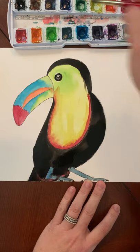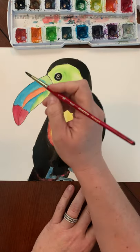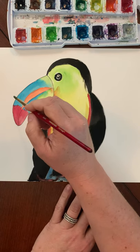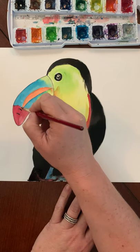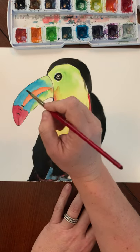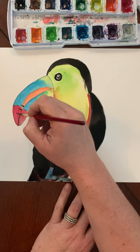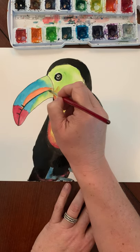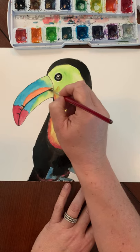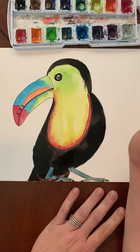On the toucan beak you're going to take a very small amount of black - they have these stripes that go like this, they don't go all the way up but there are about three stripes on there. Then you might want to paint in your black line, but you can do this with a marker at the end when it's dry if you don't want to do it with the paint. There you go, looking good!